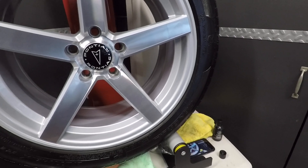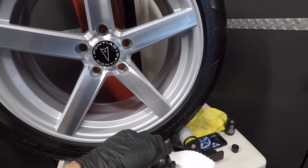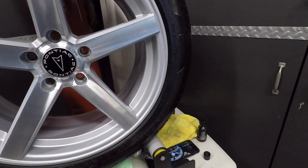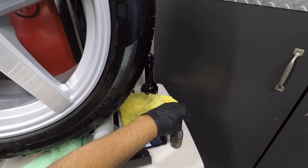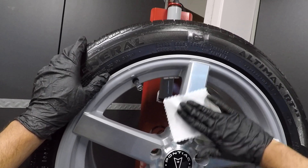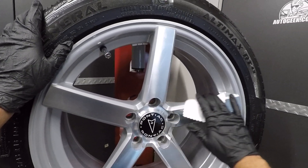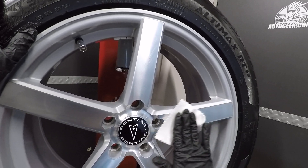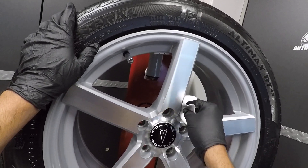The beauty of their graphene coatings is it's a one-layer coating. You can put two if you want — you're more than welcome to add another layer one hour later. I'm going to dump some product on the suede applicator here. This is my first spoke. I'm sitting down because if I stand up I'll be too tall for you guys to watch me apply the coating.